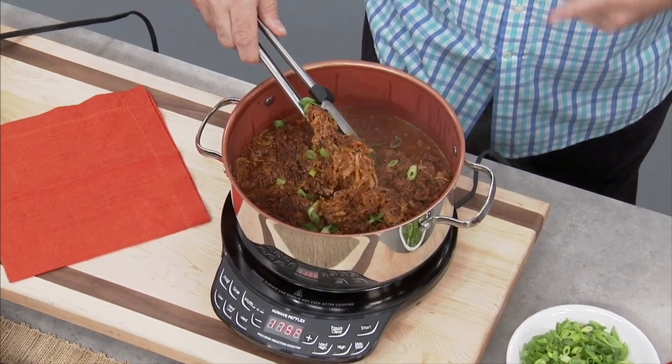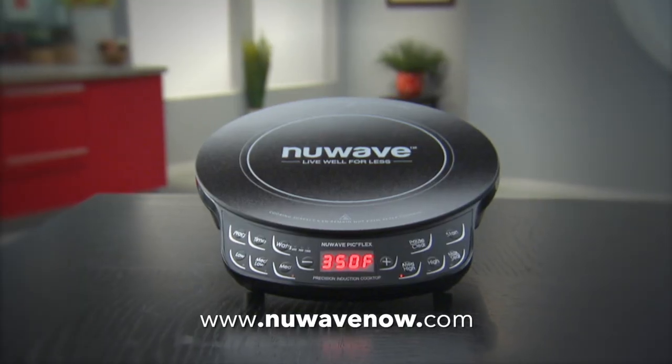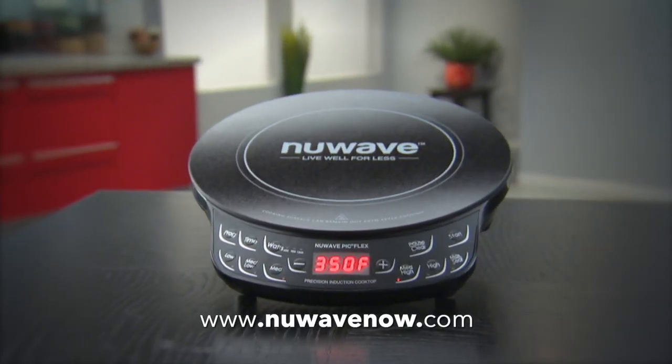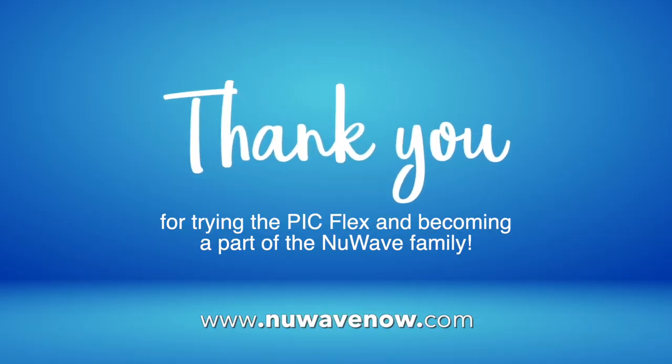We're dedicated to serving you with top quality products and customer service, and your experience with us is very important. Please take a moment to leave an honest review of your PIC Flex once you've had the chance to use it a few times. And as always, please contact us for more information or assistance. Thank you for trying the PIC Flex and becoming part of the New Wave family.